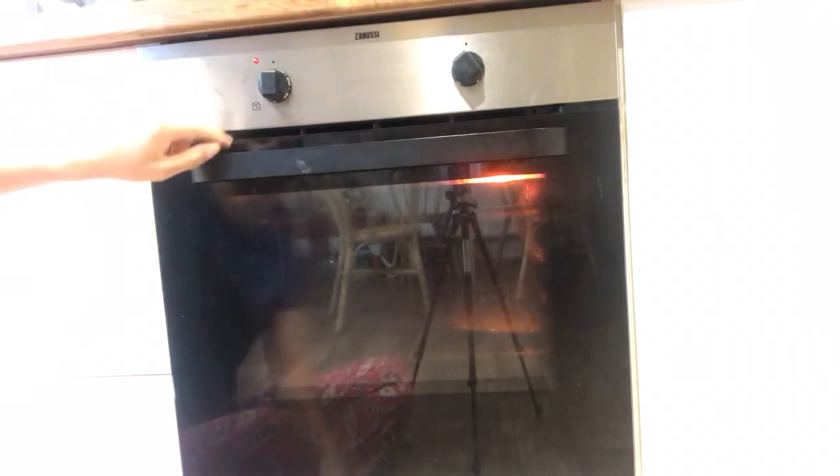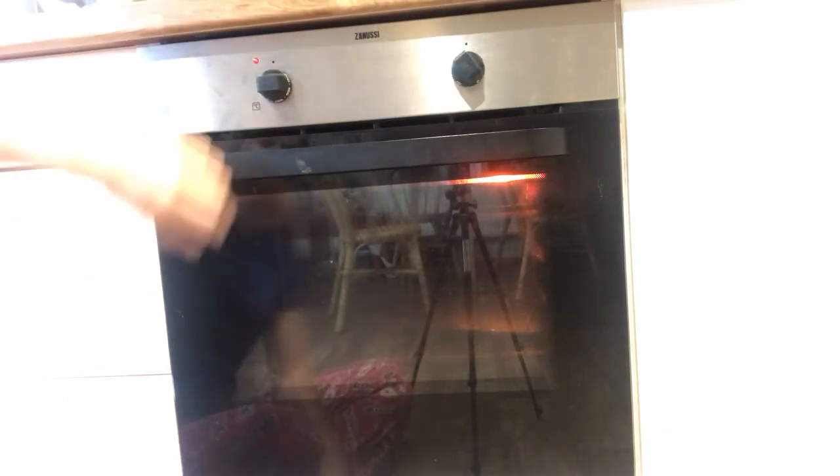We've got a light on the grill and temperature up to about 260, 270. Excellent oven guys, never had any issues with it. Cooks very fast but not too fast. Would highly recommend. Bye bye, peace.